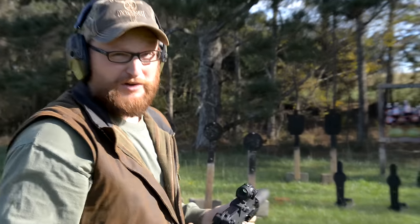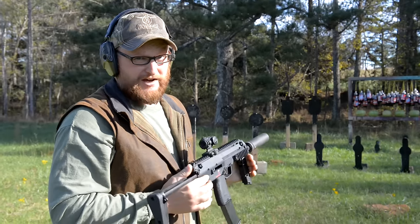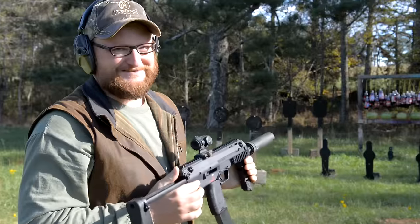Oh yeah boys and girls, we got an H&K unicorn made out of solid unobtainium — just kidding, it's an MP7.